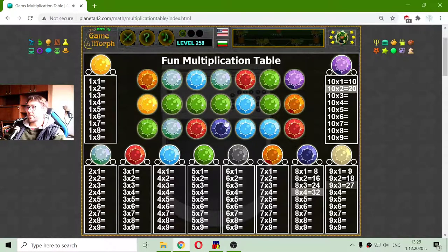Let me collect this light brown color which represents multiplication by 9. And I have reached 9 by 3 which equals 27. I see a lot of green gems — they are multiplication by 5. Just get them. And I got them until multiplying 5 by 6 which equals 30.